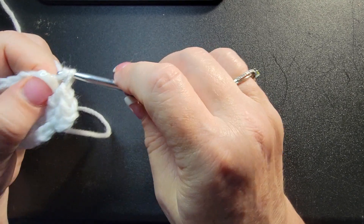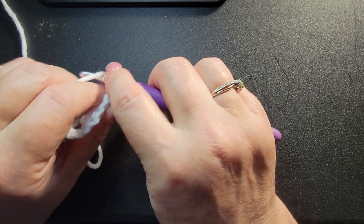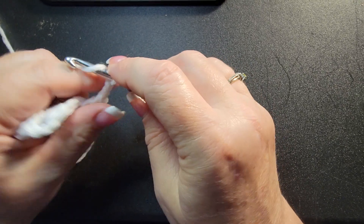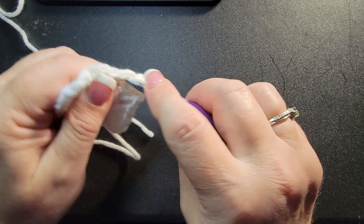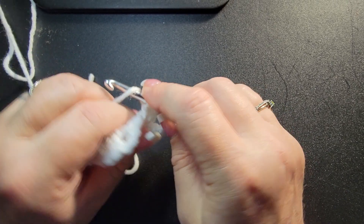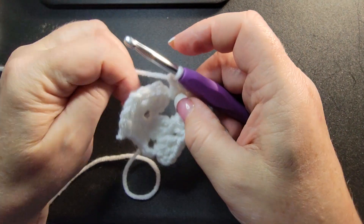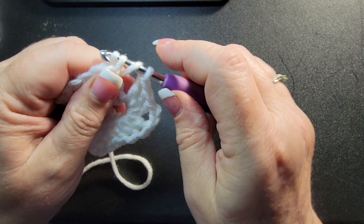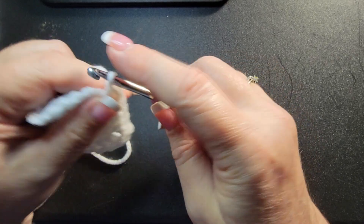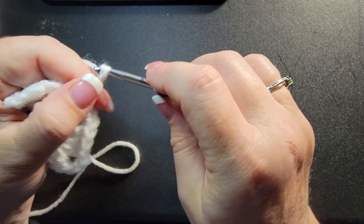We're gonna do a corner — three double crochets, one two three. Chain three — one, two, three — and put in three more double crochets in that same spot because you're doing a corner. Then go to your next corner and do that again: one, two, three double crochets, and three more double crochets.